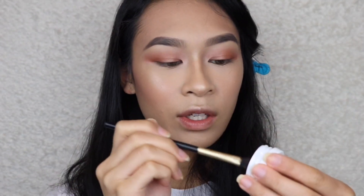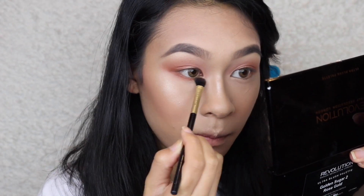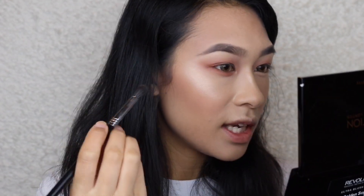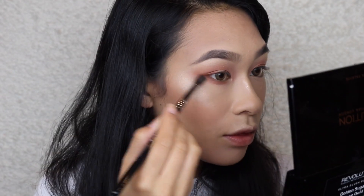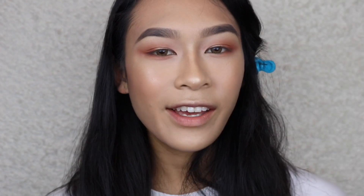I'm going to smoke out my lower lash line — going in with the color Cornelius one more time, focusing on the outer corner and working my way in. The lower lash line got a little messy so I'm taking a clean blending brush — the Sigma F63, a really small thin blending brush — and running it along the bottom. It looks pretty good.